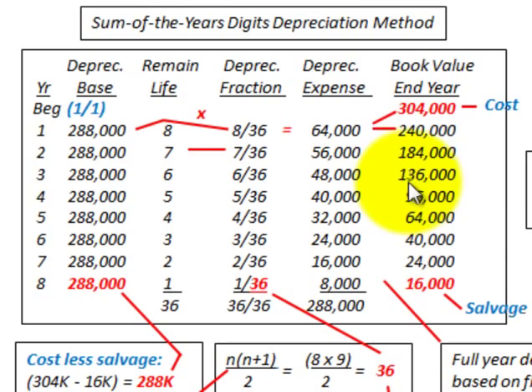Proceeding to year two: the depreciation base is still $288,000, and the remaining life is now seven years. Taking 7 over 36 times $288,000 gives a depreciation expense of $56,000. Subtracting that from the beginning balance gives a book value of $184,000 at the end of year two. Continuing this through year eight leaves $16,000 — the salvage value. As a cross-check, the remaining lives from 8 down to 1 sum to 36, equal to the sum of years digits, so the depreciation fractions sum to unity and total depreciation equals $288,000.